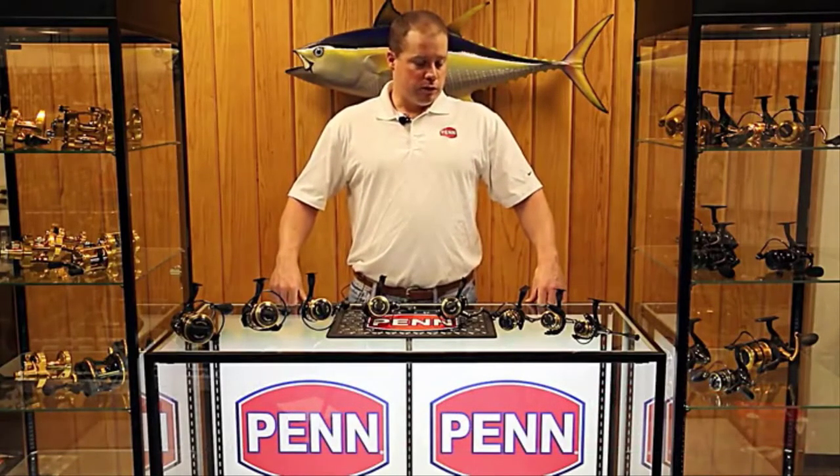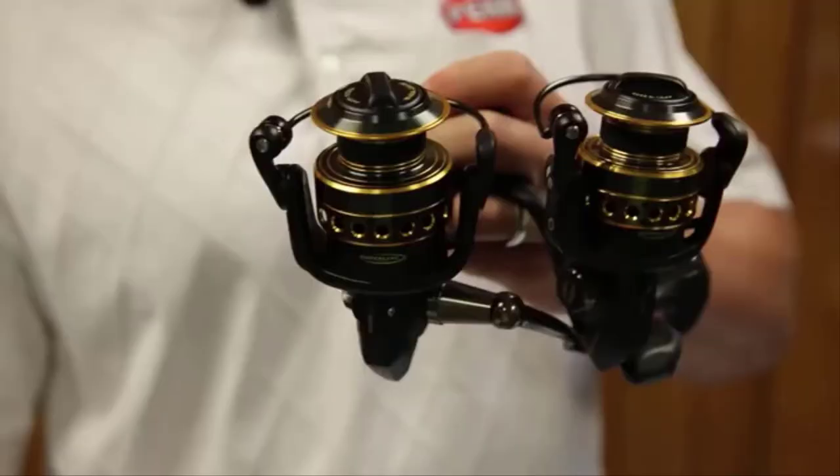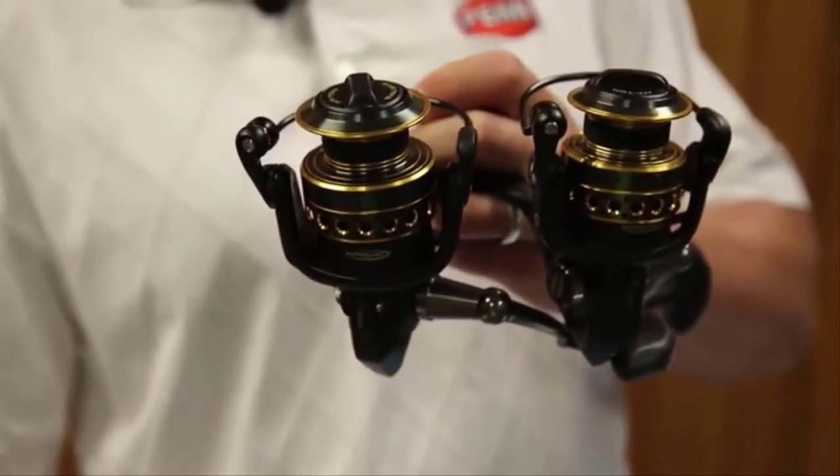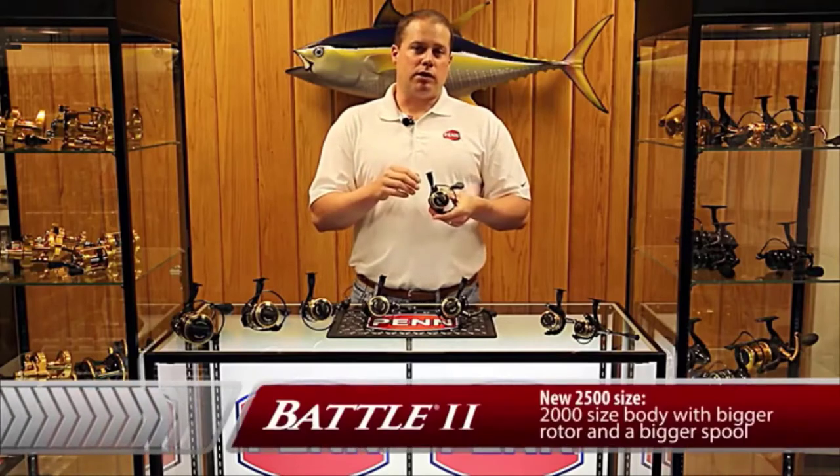First of all, on the sizing with the new 2500, the reel is on the 2000 size body. It has a new, bigger rotor and a bigger spool, so it fills a gap we had between the 2000 and 3000 size.